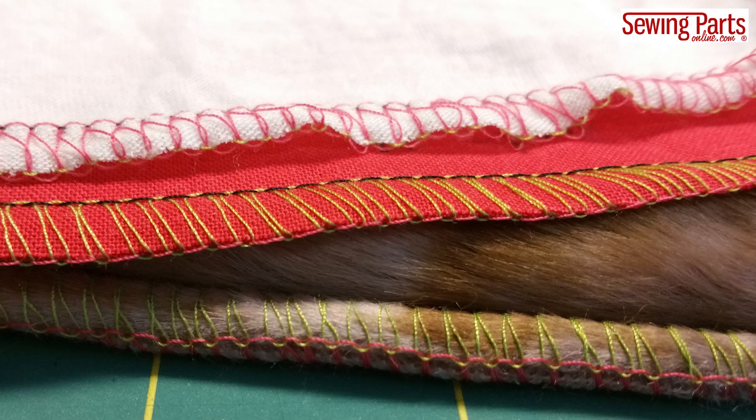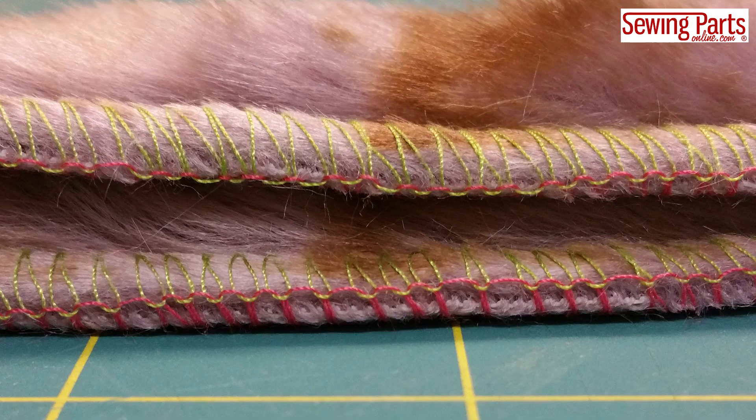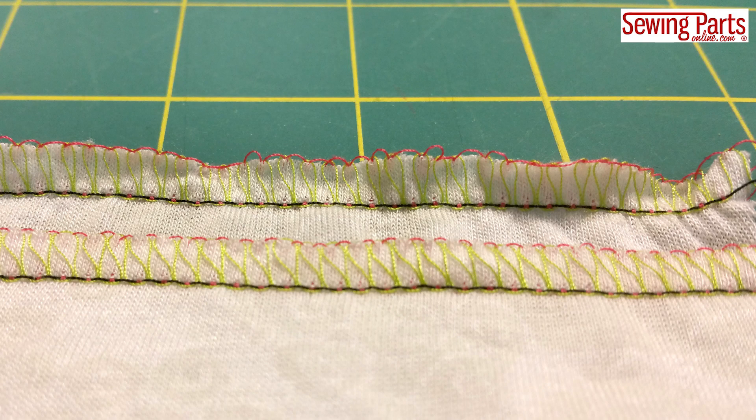Here's what I mean — I serged all three of these fabrics using the same tension setting. The middle red fabric looks good because my tension was set for a medium weight fabric. You can see the stitches are too loose on the thin white fabric and too tight on the bottom fur fabric. To balance the stitch, I had to decrease the loopers on the fur fabric and increase the tension on the thin white fabric.